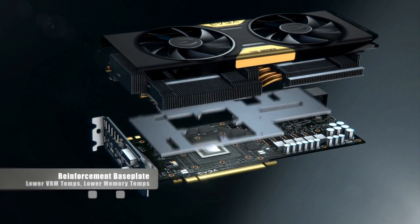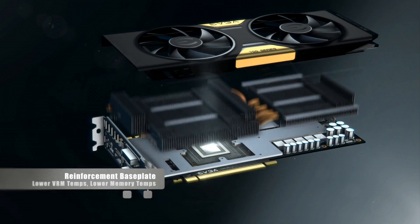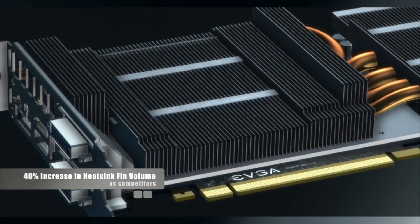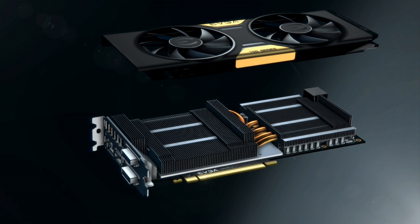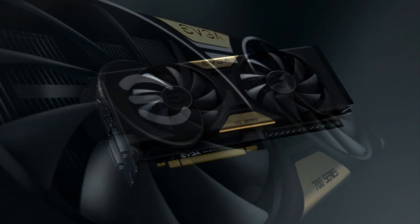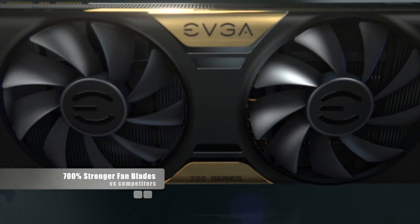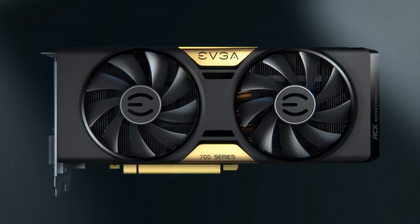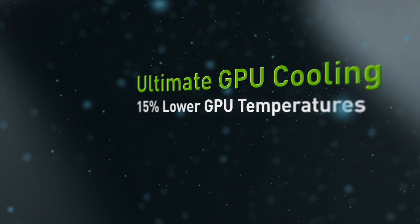A reinforcement base plate helps lower the VRM temperatures by 7% and the memory temperatures by 15%. With this design, EVGA was able to increase the heat sink fin count by 40%, and it has dual cooling subsystems which help minimize air turbulence between each chamber. The fan blades are 700% stronger and weigh 25% less than competing solutions. When compared to the standard cooler, the EVGA ACX gives you 15% lower fan noise, 15% lower GPU temperatures, and 15% lower memory temperatures.